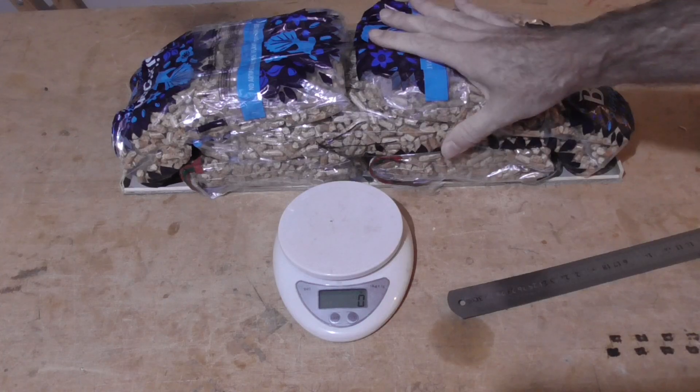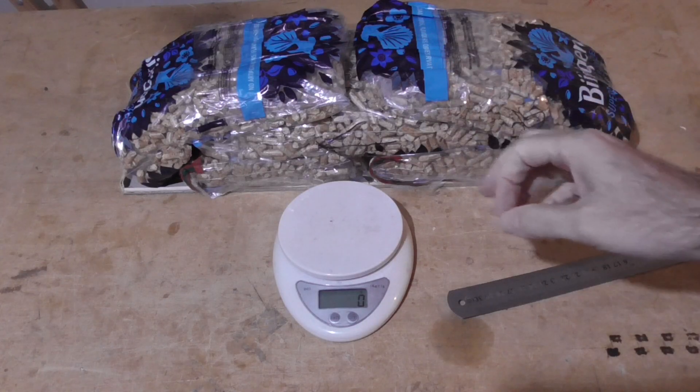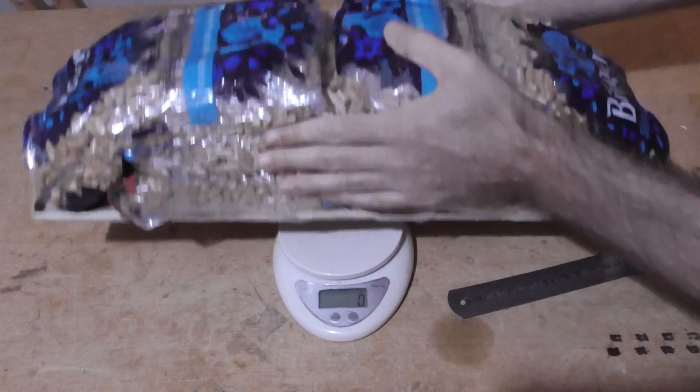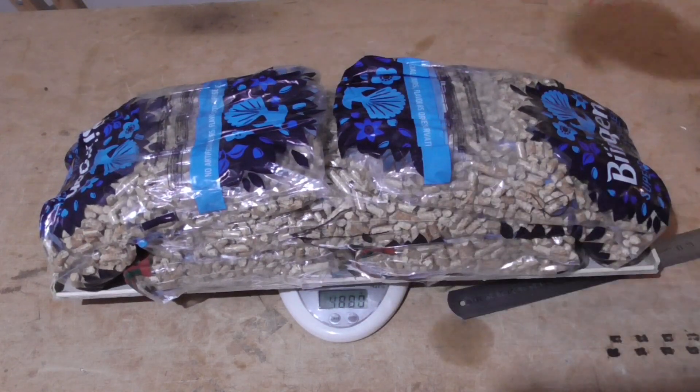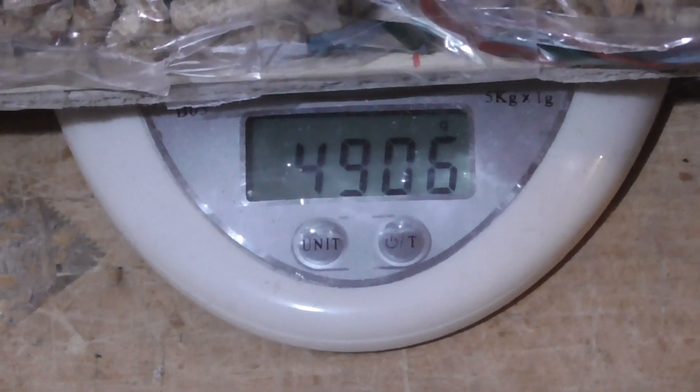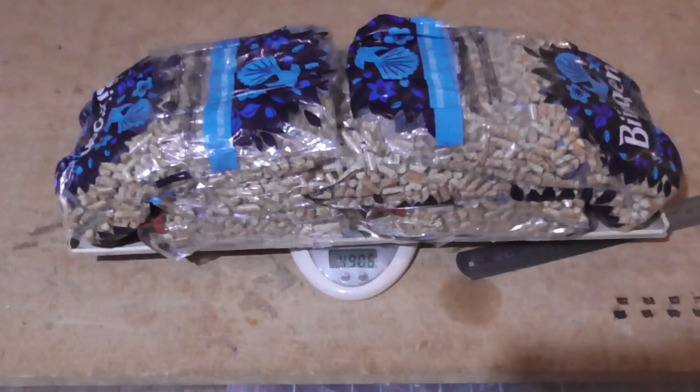This is actually four thousand nine hundred grams, and we're gonna have a hundred grams in the nose with those two 18650s as before. And if I just put this on here, we'll see just to prove it — that's four thousand nine hundred and six grams.